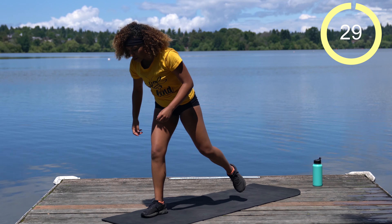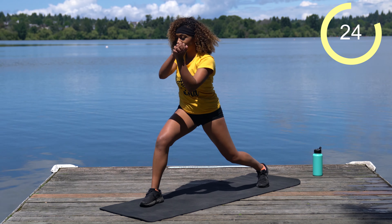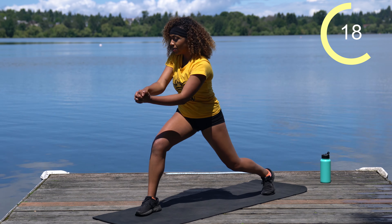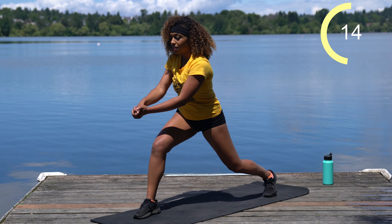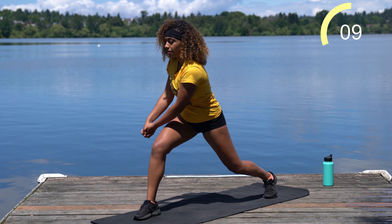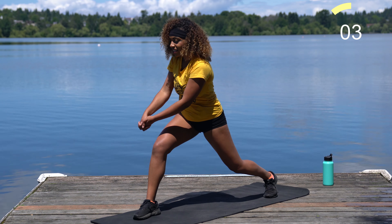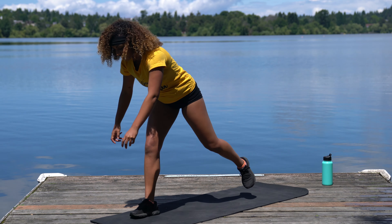We're switching sides — same thing, other side. Right foot comes forward and we're just going to keep chopping down that tree. Use your core, use your obliques to hold you stable. Good work team. We're about halfway there.